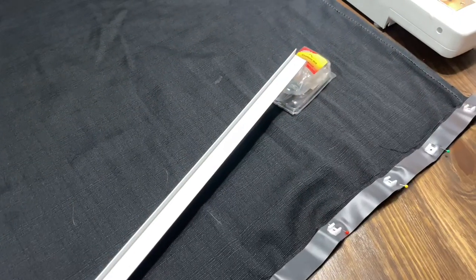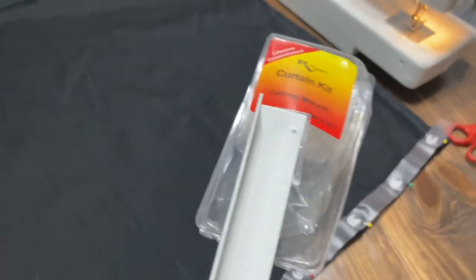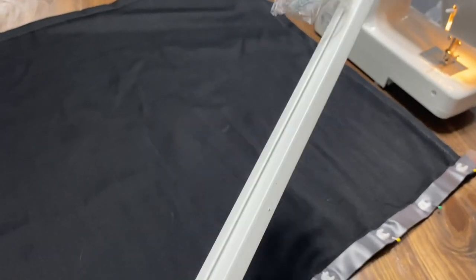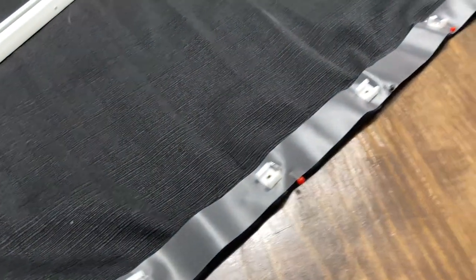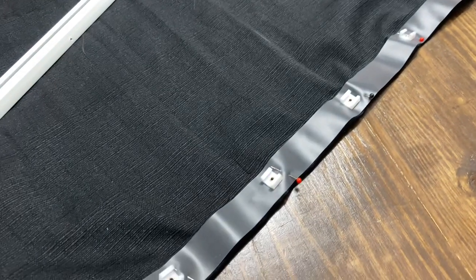Since the bottom bunk does not currently have a track for the curtain, I purchased a curtain kit ceiling mount from RV Designer on Amazon. It comes with the necessary hardware to attach the rail and a plastic tape that has clips which clip onto the rail. As you can see, I have the seam made, pinned, and it's ready to sew.